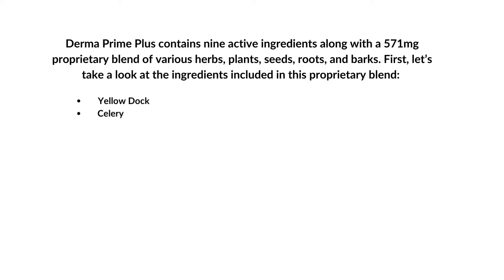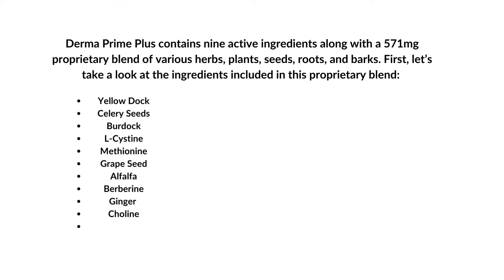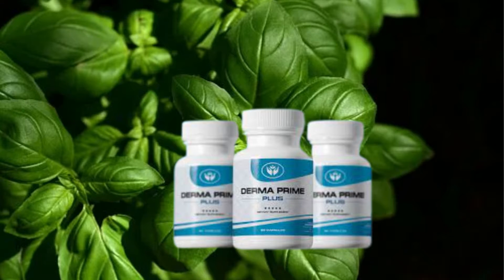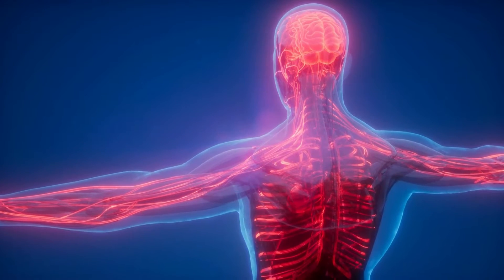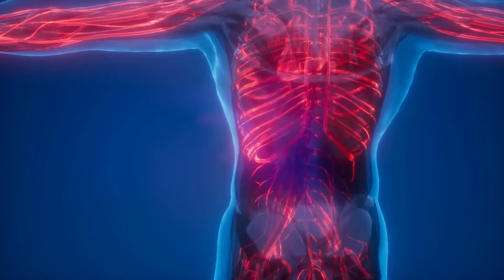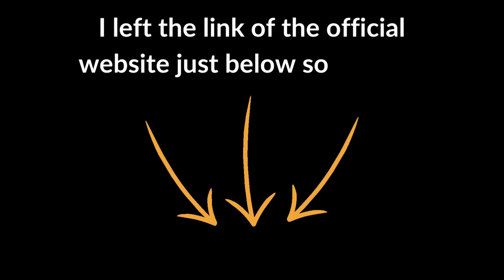Yellow dock, celery seeds, burdock, L-cysteine, methionine, grape seed, alfalfa, berberine, ginger, choline, turmeric, feverfew, and red raspberry. All these ingredients are included in the proprietary blend because they help in improving overall health. According to the official website, these ingredients are scientifically proven to deliver benefits linked to skin and overall health. I left the link of the official website just below so you can check.